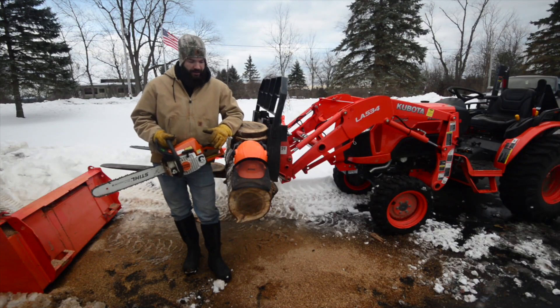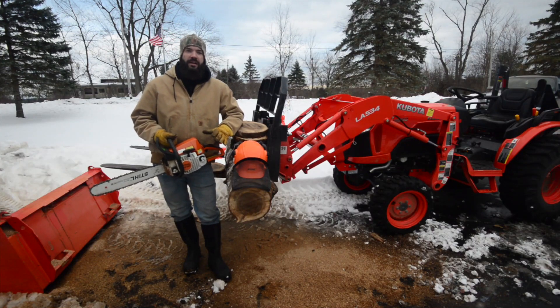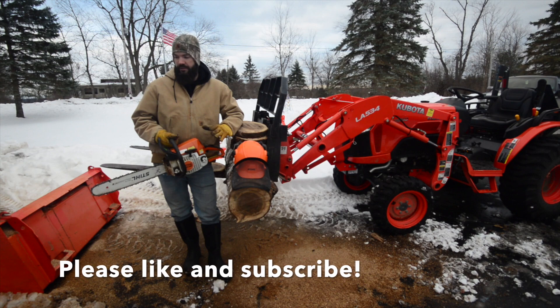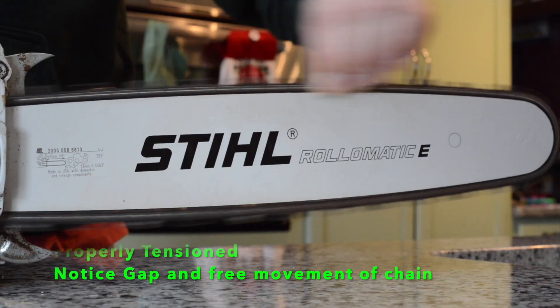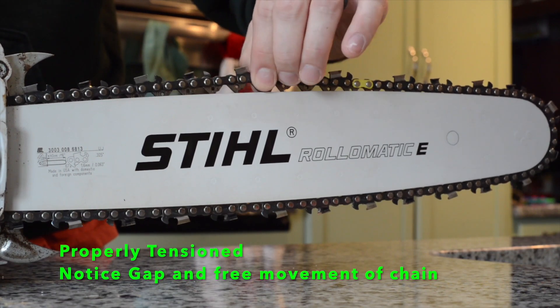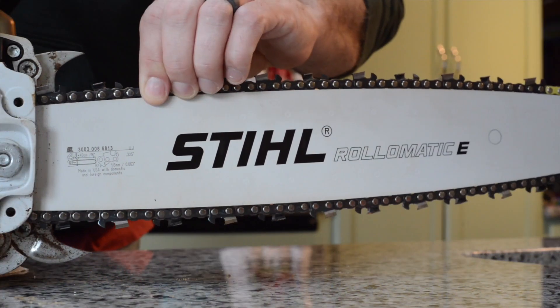Hey guys, we're going to do something a little different today. I think it's pretty cool. I'm using a thermal imaging camera and I'm going to show you a couple quick scenarios — a properly tensioned chain and then an overly tensioned chain. So proper tightness and then somebody that's just cranked it up too tight.